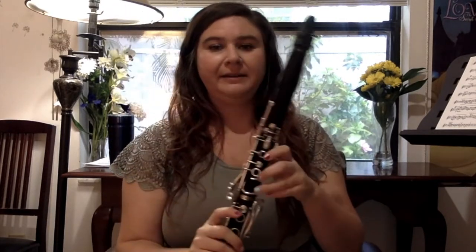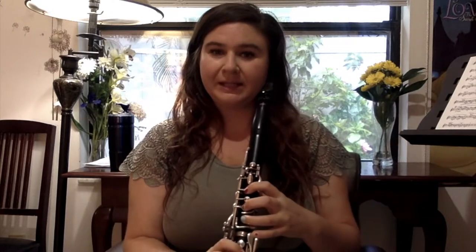Let's talk about how to play Ocean Eyes by Billie Eilish. The great thing about pop music is it's often based on scales we know from class. So if you're practicing your scales, it makes it a lot easier to learn pop songs, or vice versa. If you're having trouble with a scale, I really like to have students learn a song they like in that key.